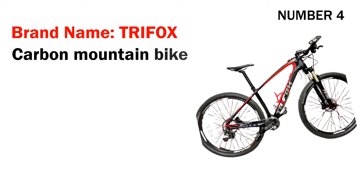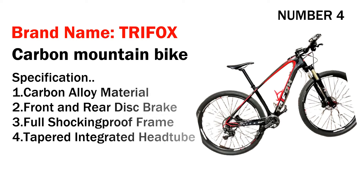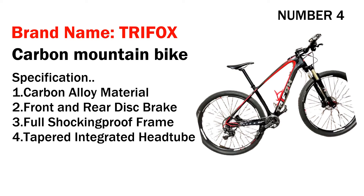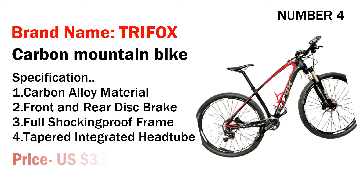Number four: brand name Trifox carbon mountain bike. Specifications: one, carbon alloy material; two, front and rear disc brake; three, full shock-absorbing frame; four, tapered integrated head tube. Its price is US $338.10.